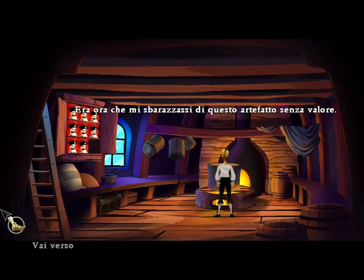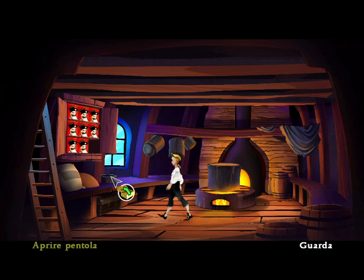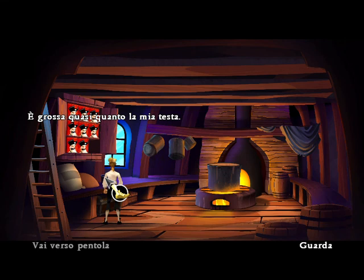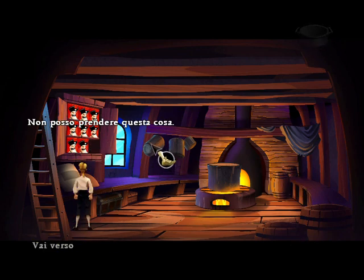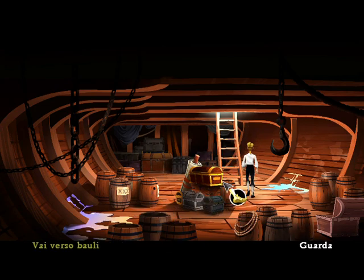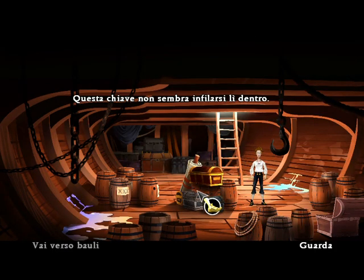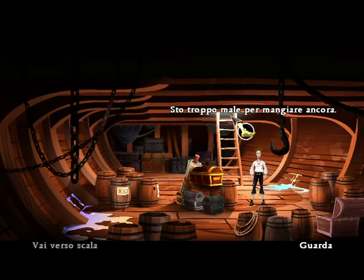About time I got rid of this worthless artifact. It doesn't seem to open. It's about the same size as my head. I can't pick that up. This key doesn't seem to fit in there. I'm too sick to eat anymore.